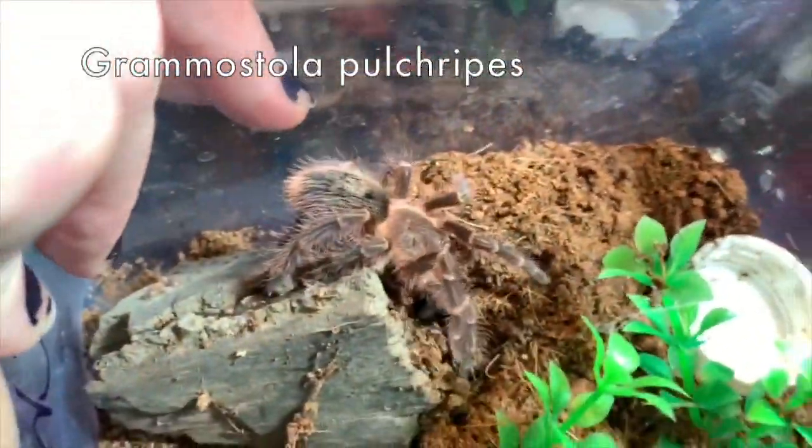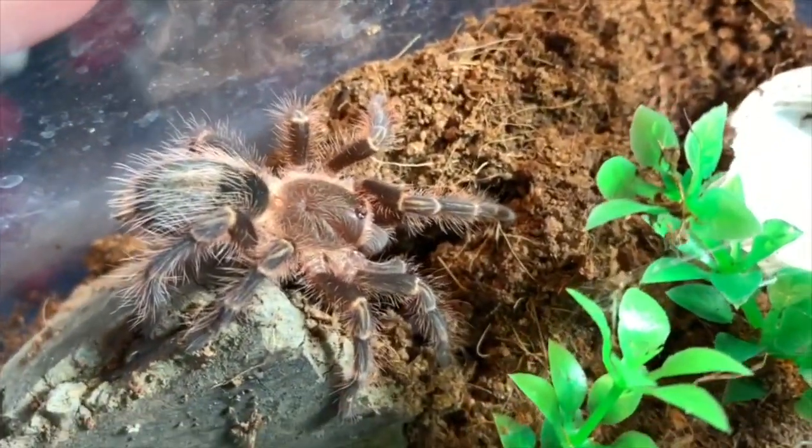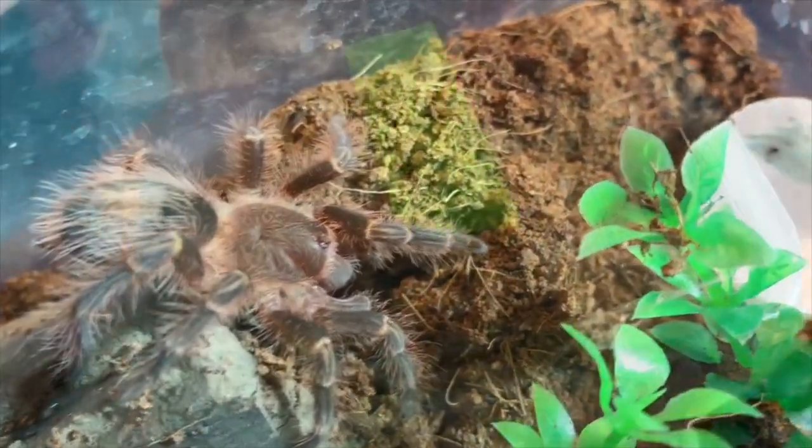A little bitty tiny Chaco golden knee — I need three hands! There he is, he's so beautiful. He's starting to get his knee stripes. I got Nicolata at the reptile show.